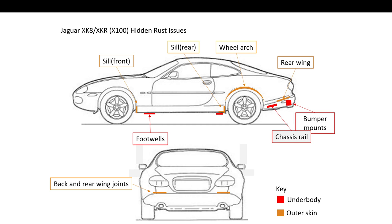Most of the rust you're going to be able to see fairly easily: front sills, rear sills, wheel arches, rear wings, bumper mounts, chassis rails, footwells, back and rear wing joints. All of these you'll be able to see quite easily as you walk around the exterior of the car.